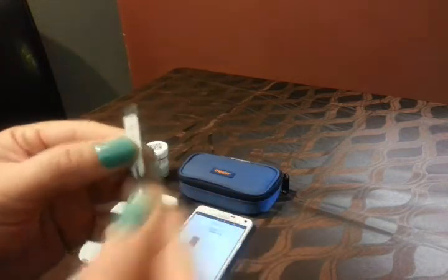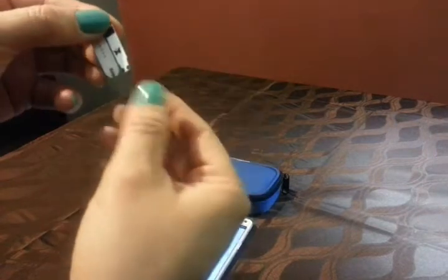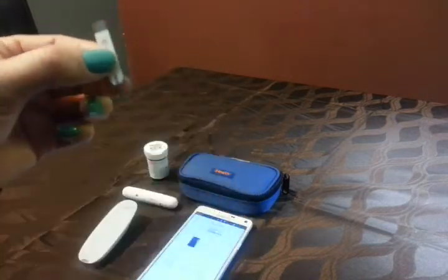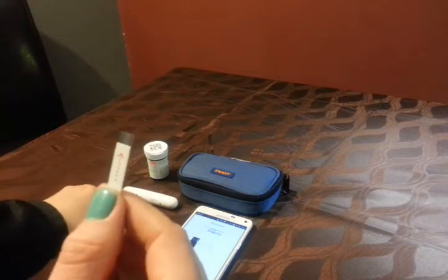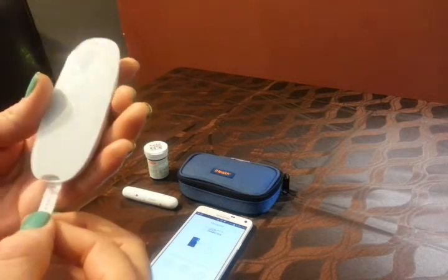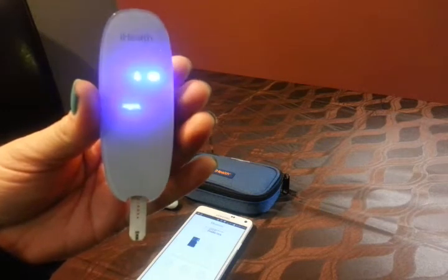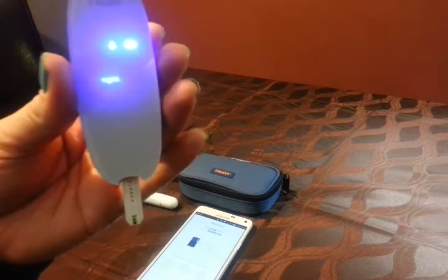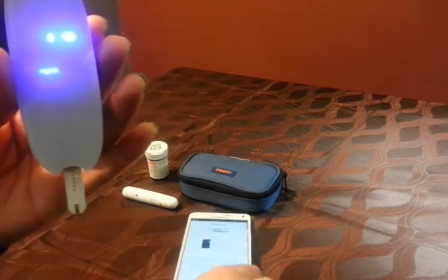There's my test strip. Remember how much larger it is than my Freestyle. We'll go ahead and test on both meters also to make sure they match and see how close it is. It's so space-aged. You can check your blood glucose on just this, but I have it synced with the phone, so it's going to pair shortly.